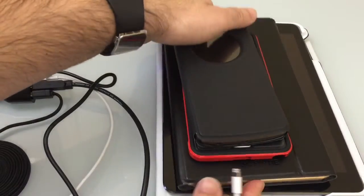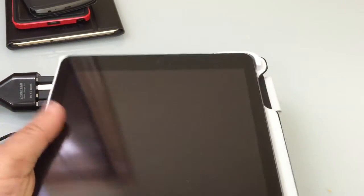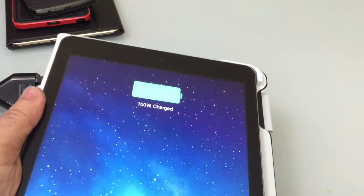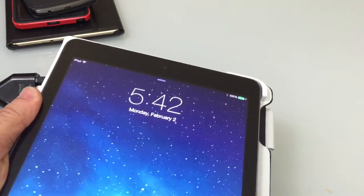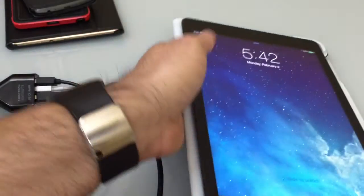Now I'm going to go to the actual iPad. What we're looking for is that little symbol that pops up showing that it's actually charging. I'll plug it in — and you'll notice this iPad happens to be charged, but it went into charging mode and you can see the little charging symbol there. We're going to leave this plugged in.